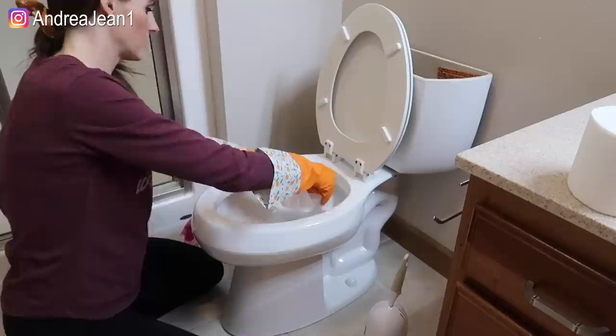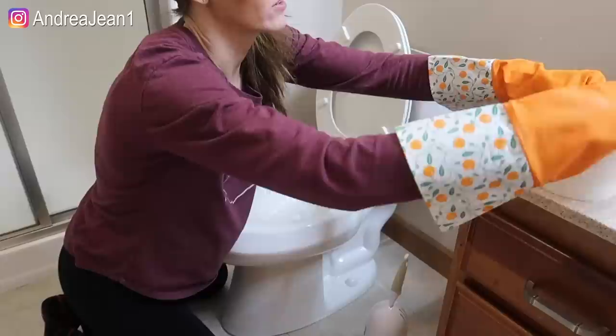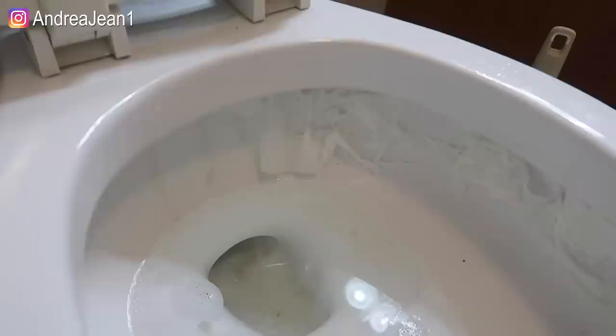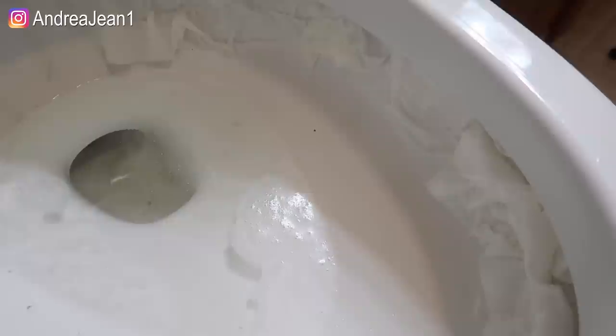You can use regular distilled vinegar too if that's what you have, or if you have a Dollar Tree and you want to get some of this cleaning vinegar — they probably sell it at Walmart or Target too. Get that up there. My rim isn't too terribly dirty up there, but it's really easy for things to collect, so this is one strategy for you.